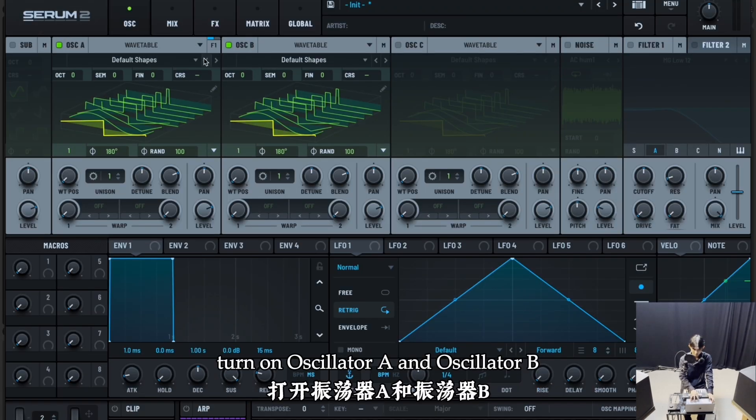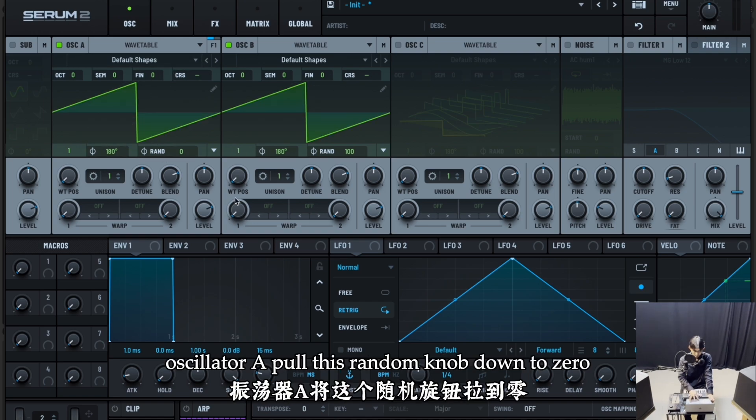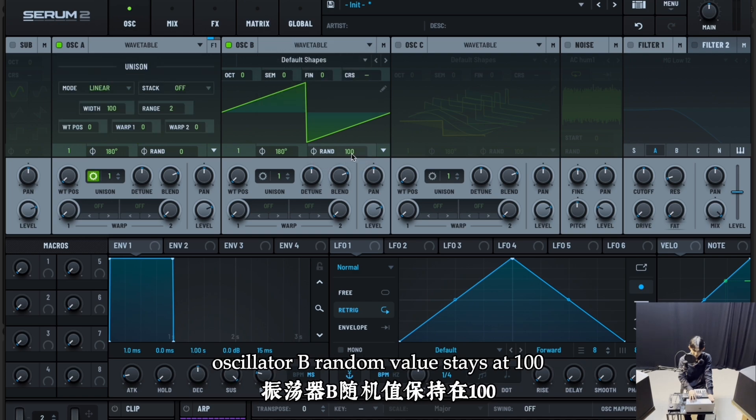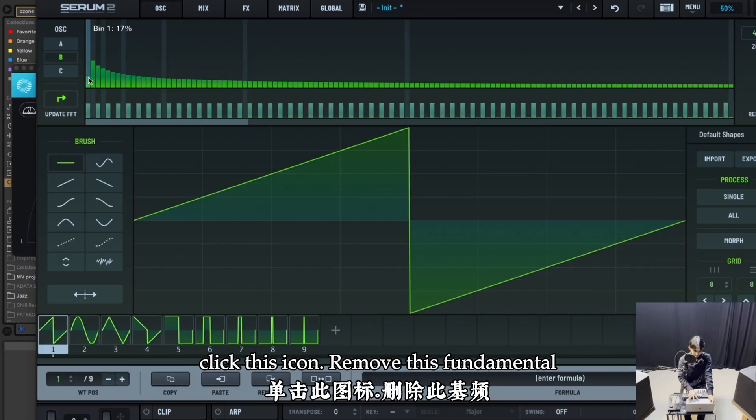Turn on oscillator A and oscillator B. Default shapes — choose a saw wave. For oscillator A, pull the random knob down to zero. For oscillator B, the random value stays at 100. Set unison to 16, crank up the detune, then use this icon to remove the fundamental.